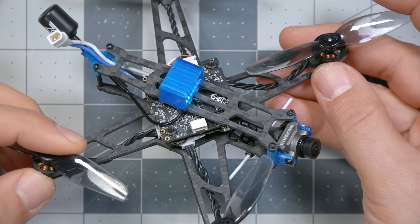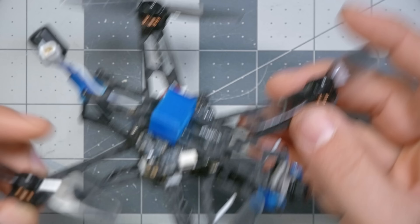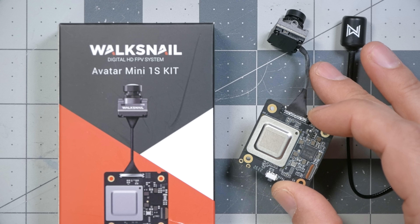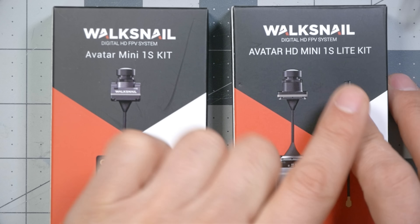Enter the Walksnail Avatar 1S Mini video transmitter. This video transmitter and camera are significantly lighter than the original Walksnail video transmitter, but they don't quite get down to the weight of the HDZero Whoop bundle. And that brings us to the product we're looking at today: the Avatar HD Mini 1S Lite Kit, which is an even smaller and lighter version of the Avatar video transmitter.